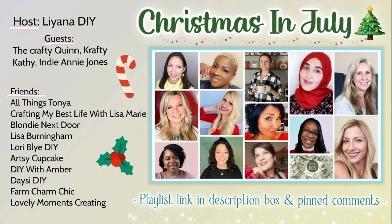I want to take a moment to thank Liana DIY for asking me to co-host with the Crafty Quinn and Crafty Kathy this wonderful playlist of Christmas in July. Please check out all of these wonderfully talented ladies as they bring you some wonderful ideas for Christmas in July. Now let's get back to the rest of this project, and I hope you check out the rest of the playlist as well.